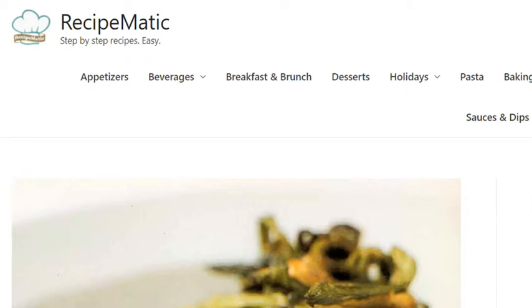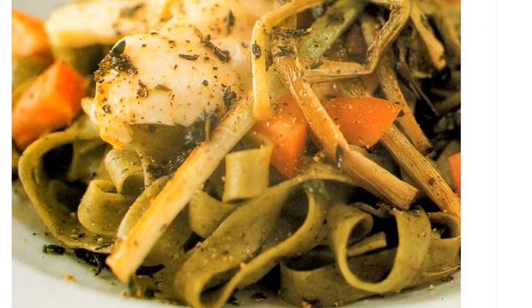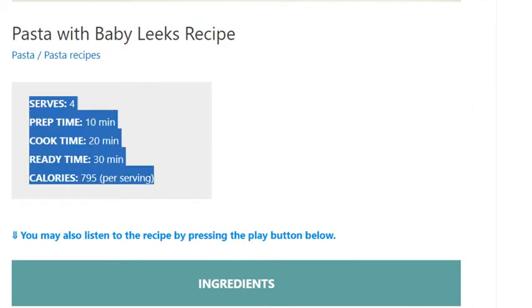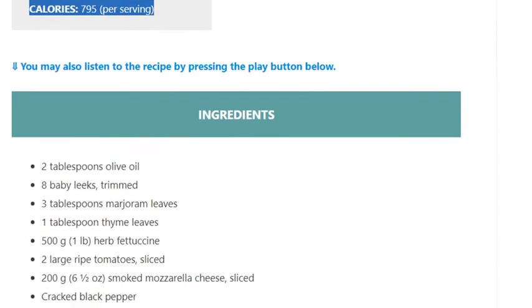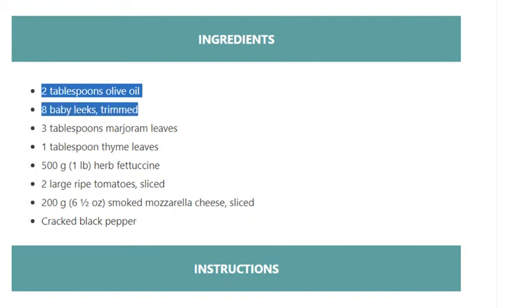Pasta with baby leeks recipe. Serves four. Prep time 10 minutes, cook time 20 minutes, ready in 30 minutes. Calories 795 per serving. Ingredients: 2 tablespoons olive oil, 8 baby leeks trimmed, 3 tablespoons marjoram leaves, 1 tablespoon thyme leaves.